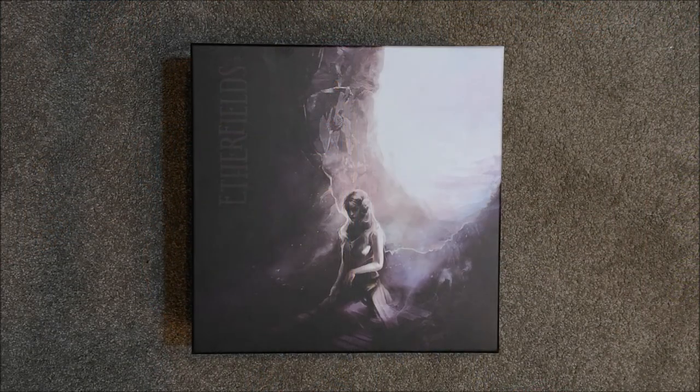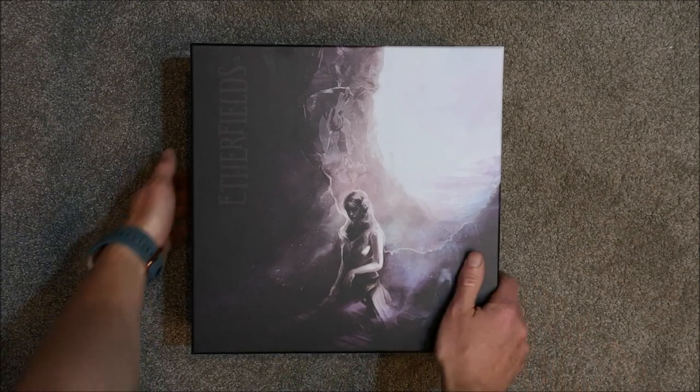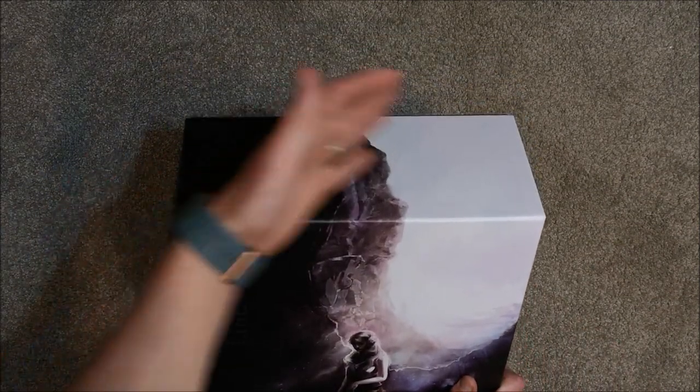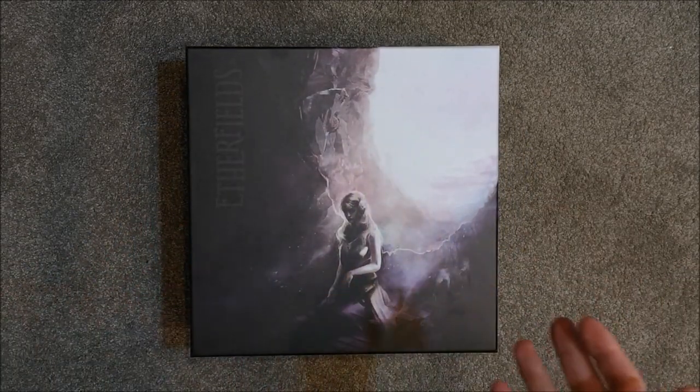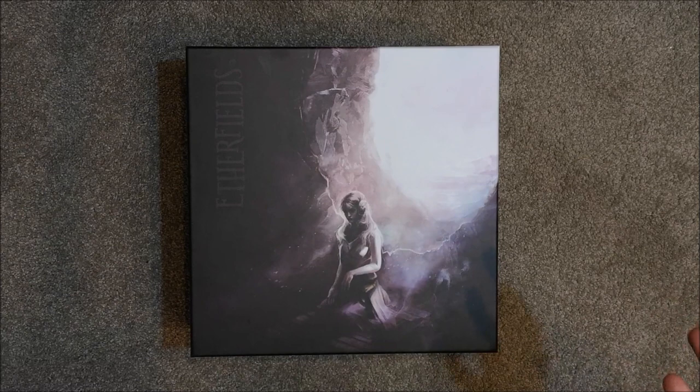Here's our box cover, and being Awaken Realms you know the artwork is going to be amazing — and this does not disappoint at all. It's a pretty well-known box cover designed to look as though part of the box is carved out when placed against the correct backdrop. In person that effect is lost a bit, but that doesn't matter because the artwork is just awesome. Off to a great start — let's lift the lid and have a look at what comes in the box.